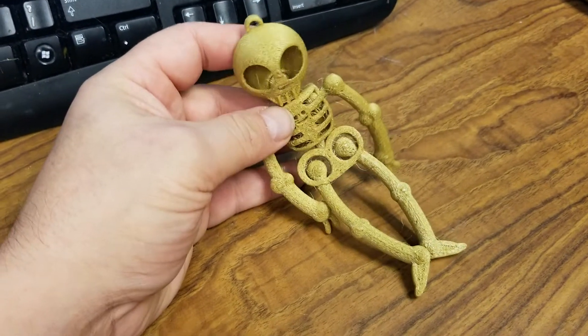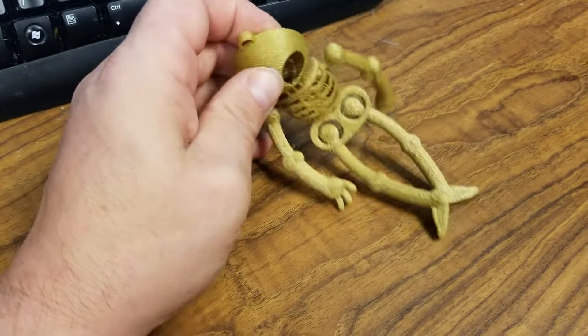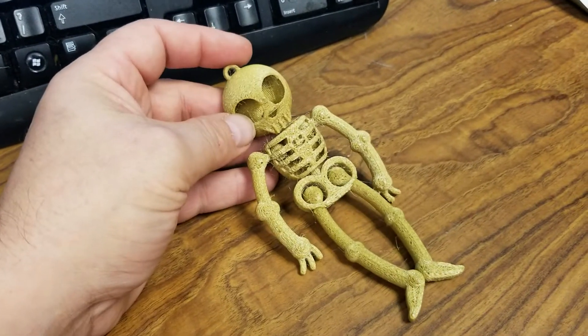I'm guessing at 100% infill it'll still be very flexible, but probably not as squishable or compressible. But nonetheless, I'd say this is a pretty good success.